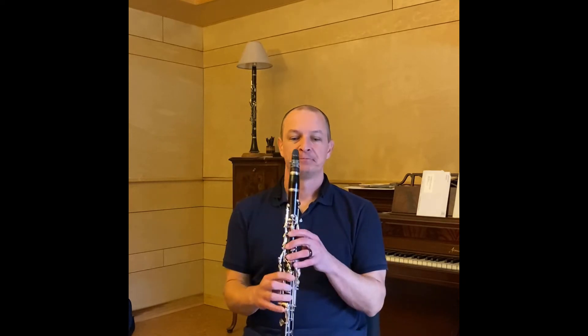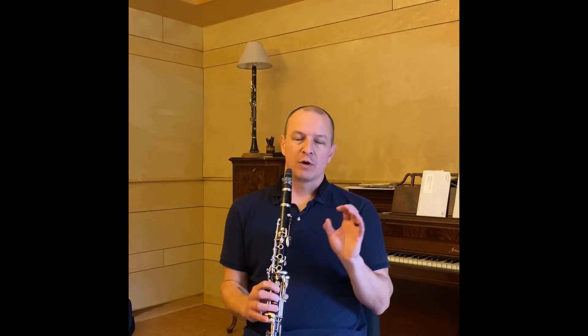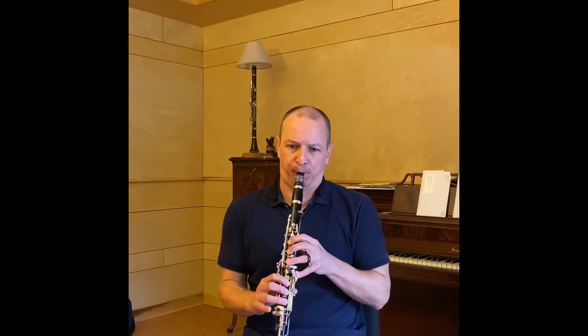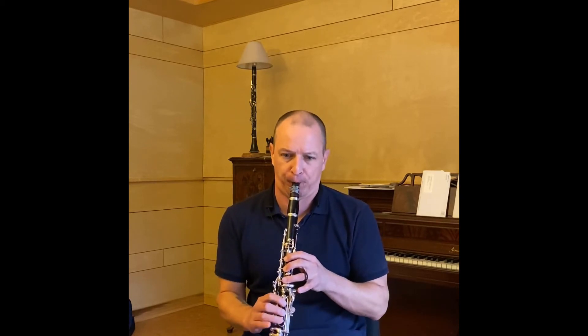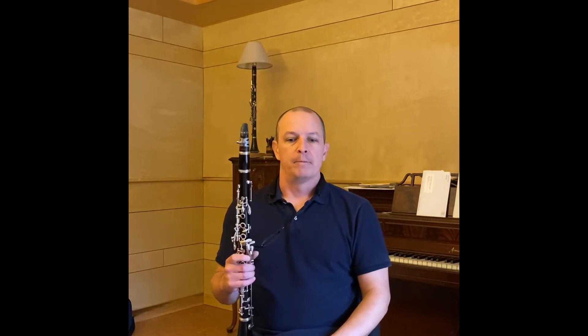The rhythm of measures five and six is tricky. For most of you, the issue is going to be holding the tie too long. A couple of things you can do to prepare this: use a metronome. You could also tongue the subdivision at a tempo you feel comfortable with. Each one of these ties is three sixteenth notes long. Make sure you've got the rhythm exactly right.